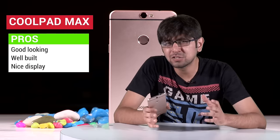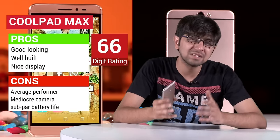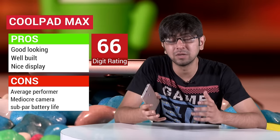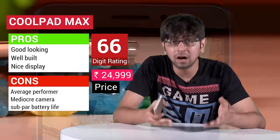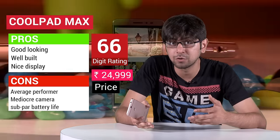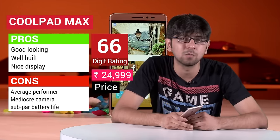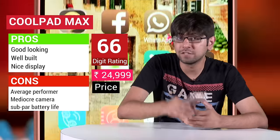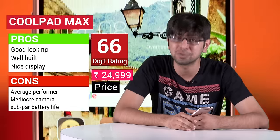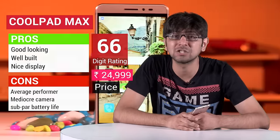Overall, the Coolpad Max is a good attempt at a sub-30K smartphone but it fails to wow us. The design and build are really good, but when it comes to performance and camera, there are better phones available at that price range. You're better off looking at the Xiaomi Mi 5, the Honor 7, or some of the other sub-30K phones reviewed recently before making your purchase decision. It's really difficult to recommend the Coolpad Max, especially considering the options available. That was our review — let us know your thoughts in the comments below, hit like, and subscribe to the Digit YouTube channel. We'll catch you in another video.